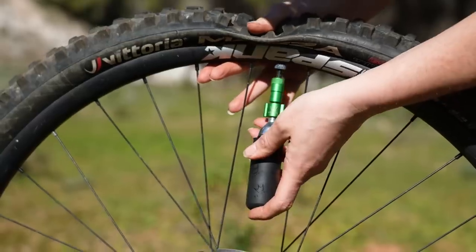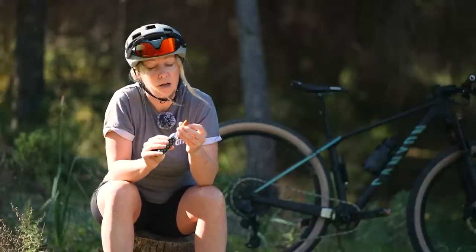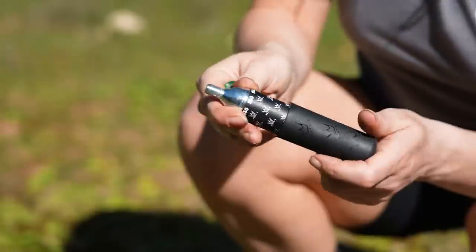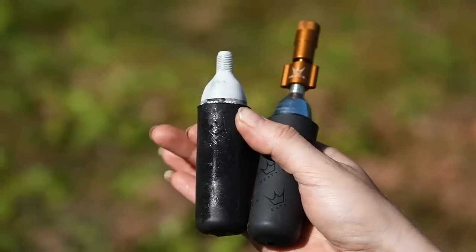Some inflators you will need to pierce and open at the same time as inflating, but something like the PT's Hole Shot you can screw on and no air will come out until you push the nozzle onto your valve. It's also a good idea to consider a CO2 cover like this one, because they do get cold and it just protects your hands.